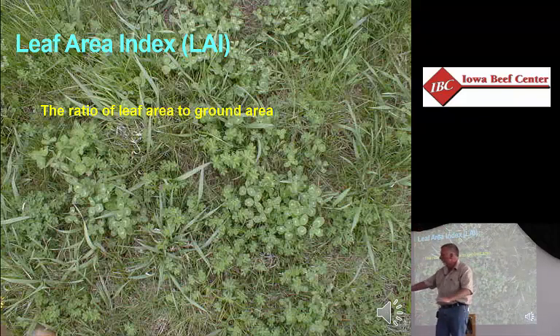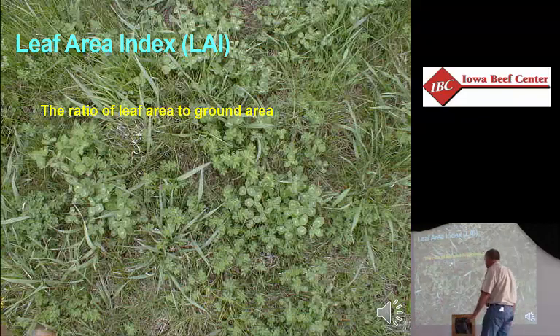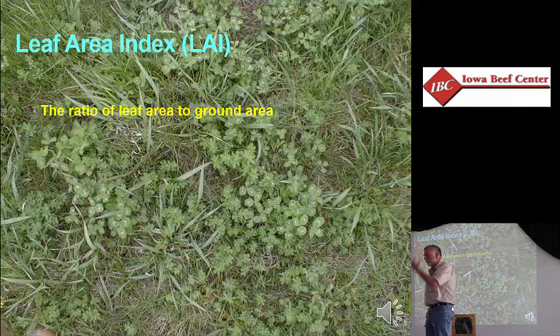And then we have the lower shrubs — the buck brush, the brambles — and right down at ground level we've got little soft viny plants or little woodland flowers. We have layers of leaves. Each additional layer of leaves gives us an increasing opportunity to capture solar energy. In this picture you can see some of the dead litter on the ground, which tells us there is some sunlight going all the way through. But we also see leaves covering other leaves. What would you say the leaf area index is? That's the ratio of leaves to soil — how many square feet of leaves do we have above a square foot of soil?